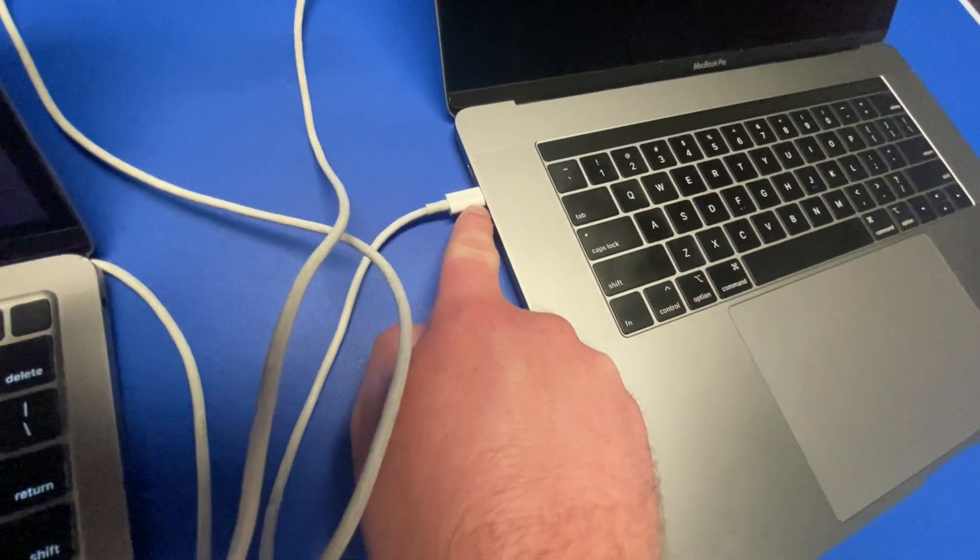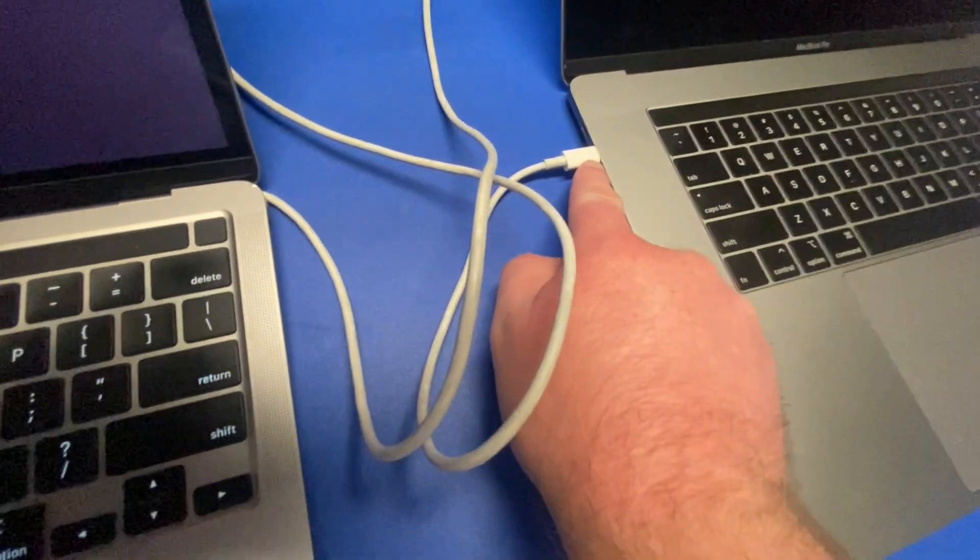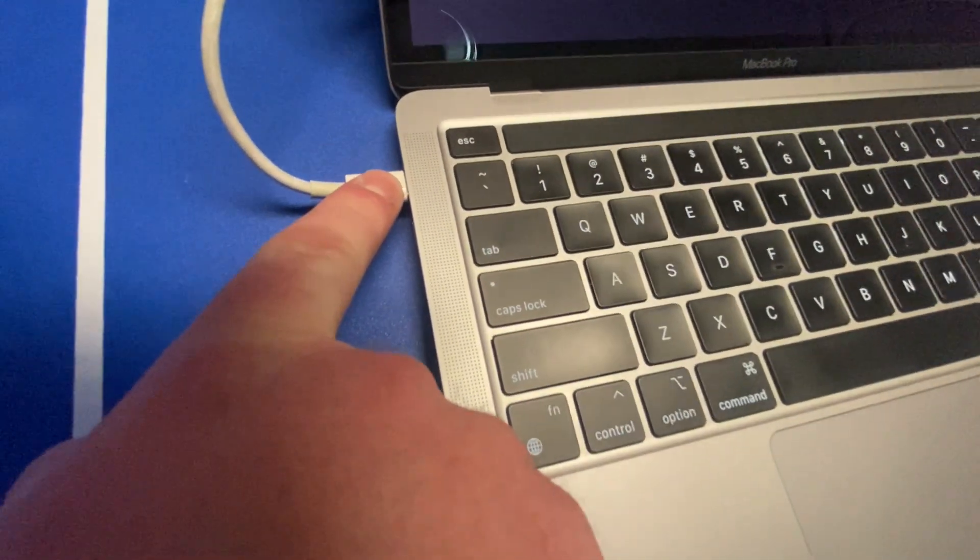You put it into DFU mode. On Intels, you'll want it plugged into the bottom. And on Silicon, you'll want it plugged into the top.